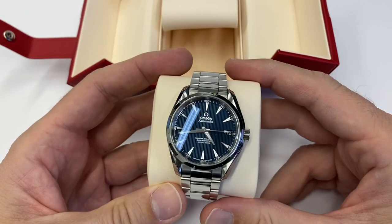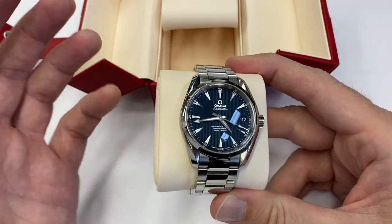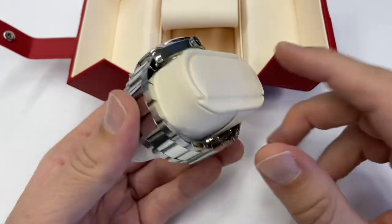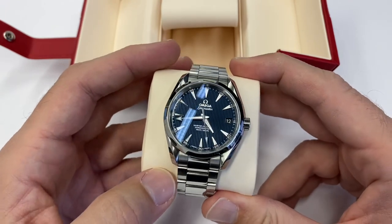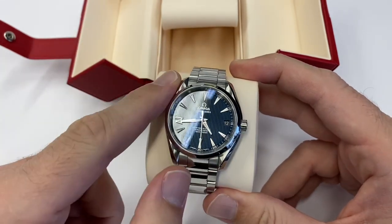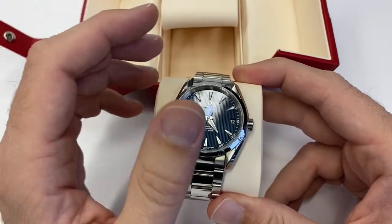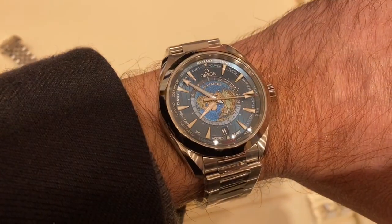We'll see. Obviously it's a beautiful watch, it does a lot of things really well. I just wish there was a bit more volume on the minute hand, maybe a bit of clasp extension. But as a first luxury watch, you really can't go wrong with the Aquaterra. Speaking of Aquaterra, I finally, after a year and a half since the release, got to try on the world time version.